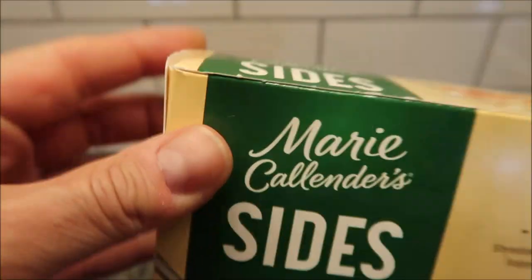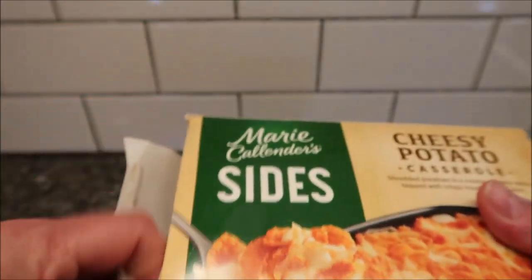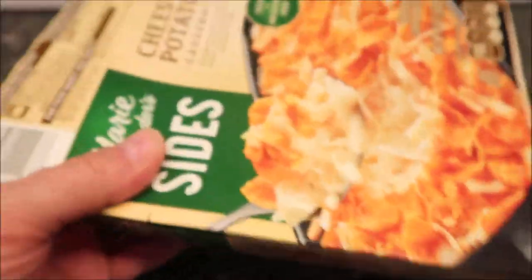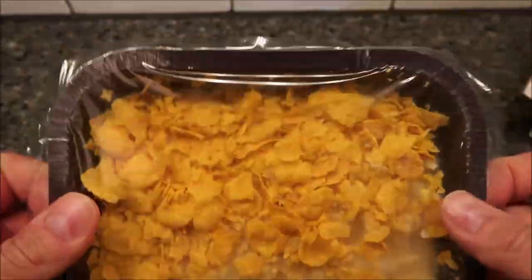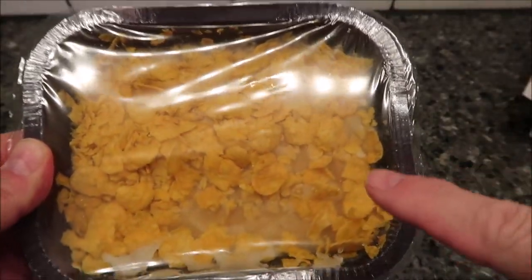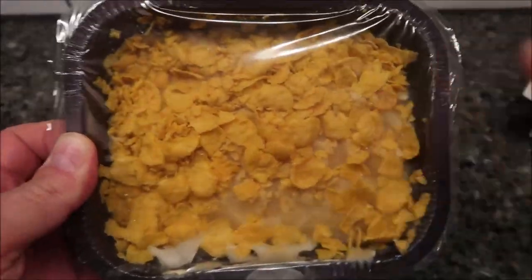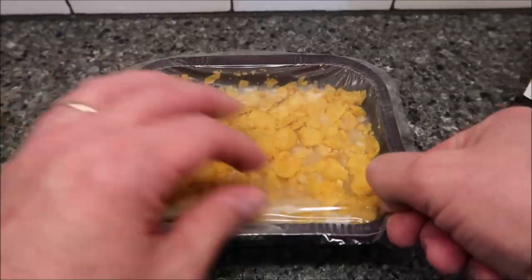Make sure the food is cooked hot — to the proper temperature, though who's got a food thermometer measuring that stuff, right? So there are lots of cornflakes on there, which is pretty cool. Too bad it's gonna be soggy. I wish they would have put the cornflakes in a separate pouch and let me sprinkle them on top after microwaving, but instead they put it on top.